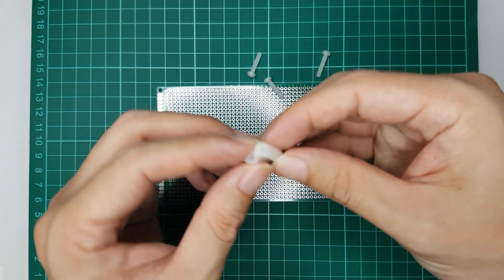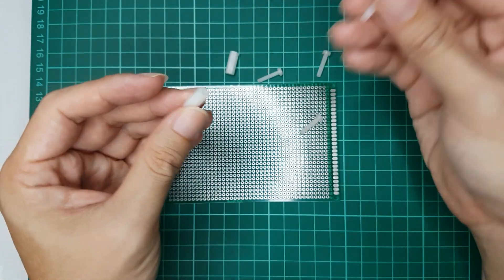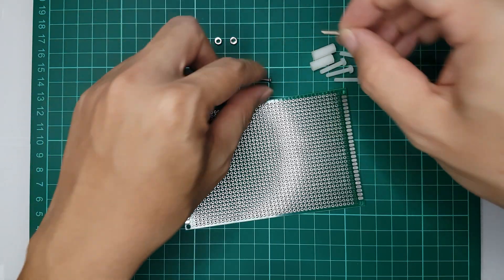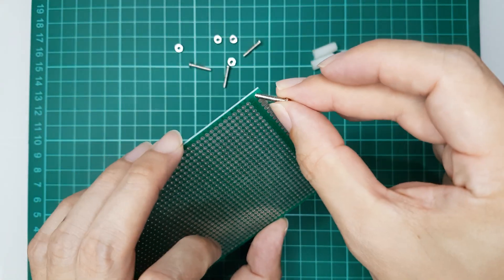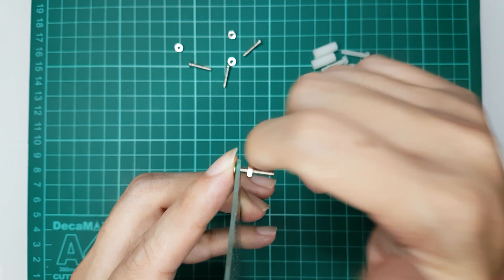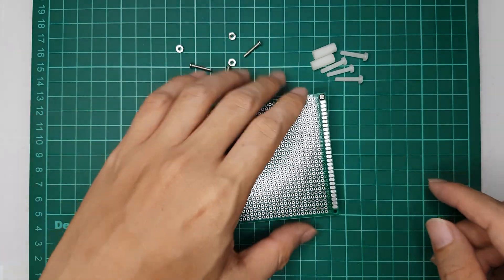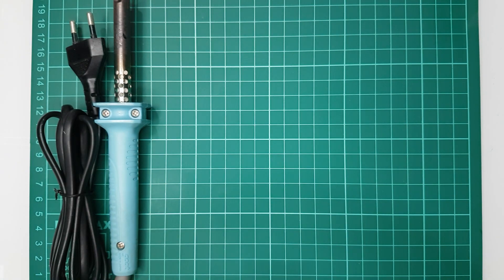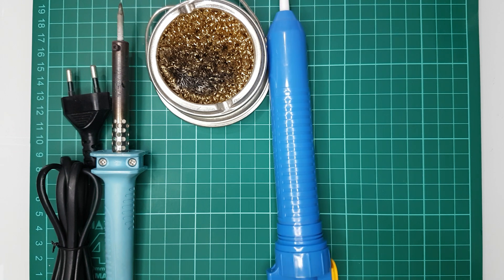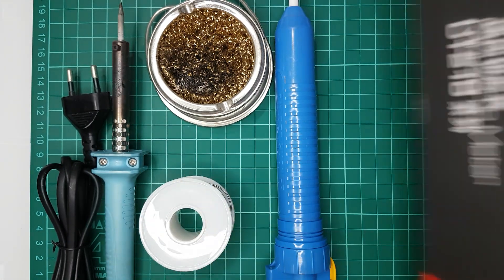You can use any kind of standoff. For example, this is a plastic standoff, but I'm missing two female standoffs. I could cut it in half to have two additional ones, then screw them with the board. Alternatively, I can use ordinary screws and nuts, and this is how they will be screwed to the board — adding three more to get the board to stand up nicely. Other tools I'm going to use are the soldering iron, the soldering iron tip cleaner, de-soldering pump in case I make a mistake during soldering, solder wire, and multimeter to check continuity and detect shorts.